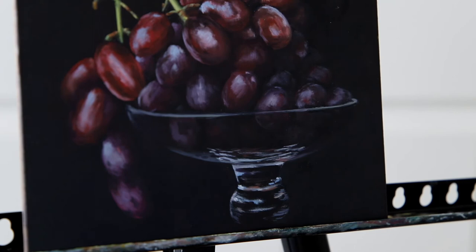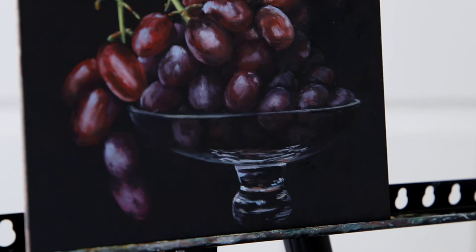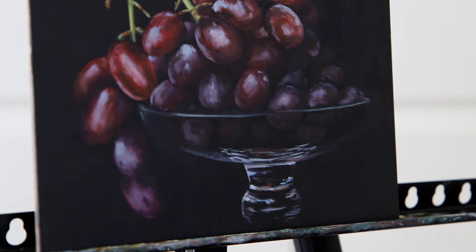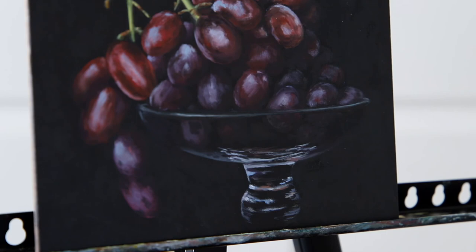Painting the rim of the glass was a challenge — trying to get the curvature just right. I was working with adding more or less highlights and couldn't quite get it at first. It took me a few tries, probably coming back the next day to fix it again. But it's fun to paint glass; it was fun to try something challenging.